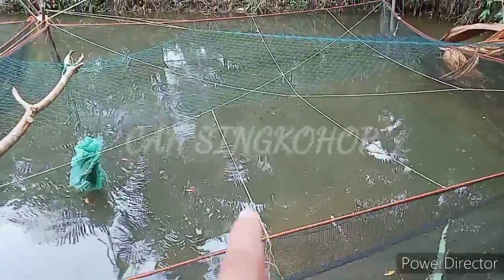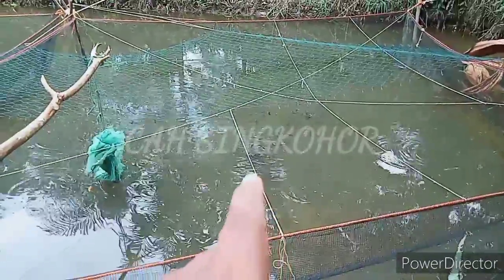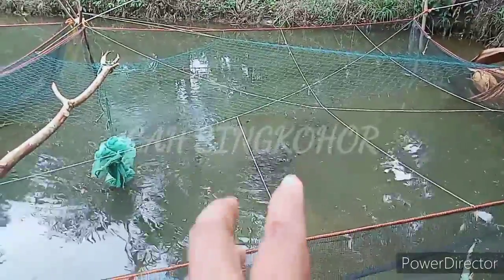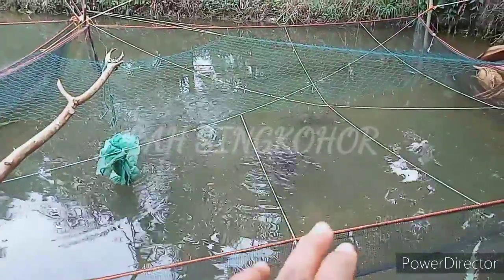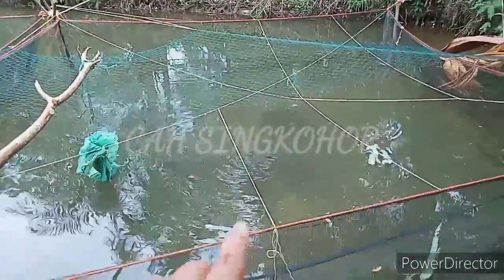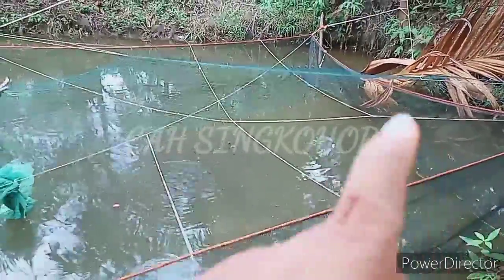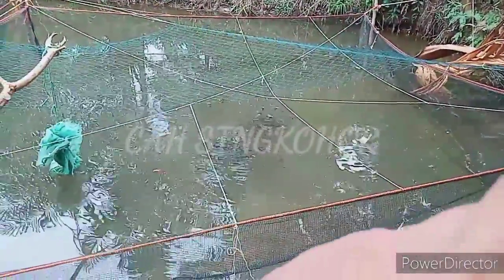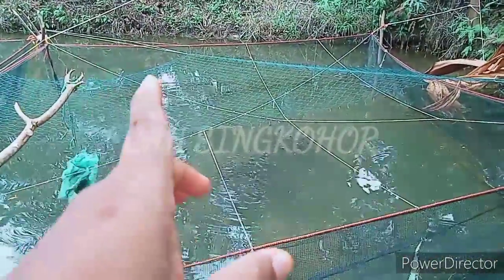Ikan lele ini kami tebar satu minggu yang lalu, berukuran sekitar 5 sentian. Sangat sehat, berjumlah 2.000 ekor. Lebar keramba itu berkisar 3 meter x 3 meter, tapi sepertinya tidak sampai, sekitar paling 2 meter setengahan.